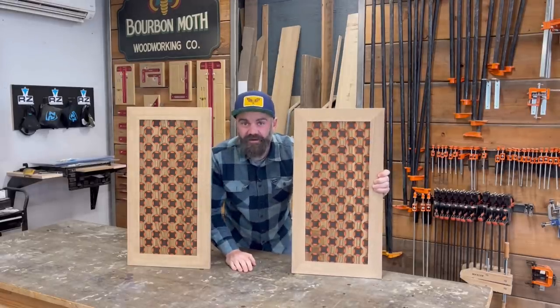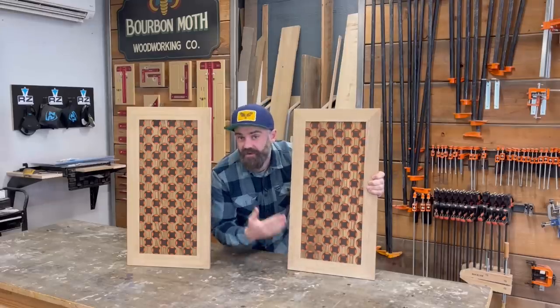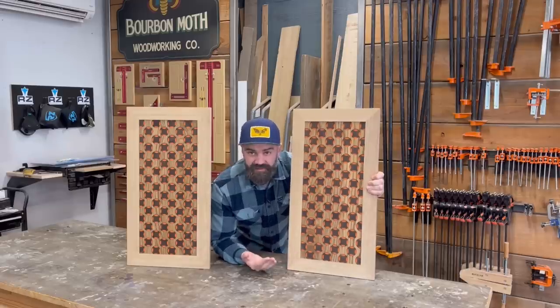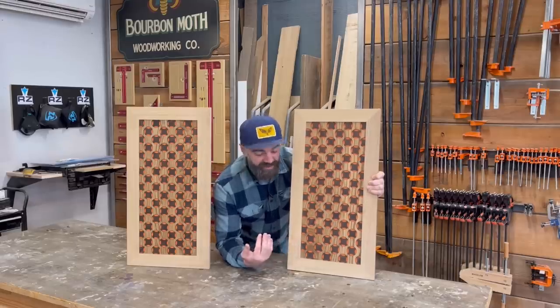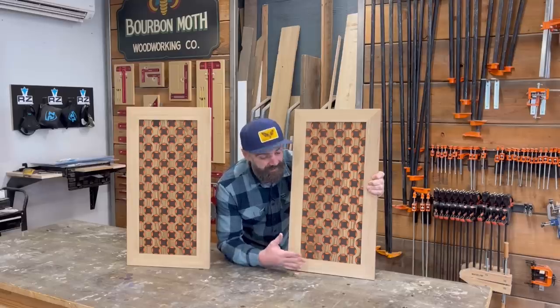Hi there! In this video, I'm going to show you how I made these cabinet doors, which are eventually going to be for a whiskey cabinet I'm working on. The doors kind of took a long time and I ran out of time to show you the whole whiskey cabinet. Truth is, I haven't even started on the whiskey cabinet yet because I got distracted on the doors. So I built the doors for this video and next week I'm going to do a video on the whole whiskey cabinet.